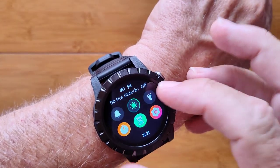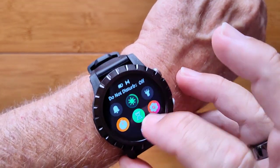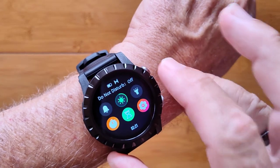You've got this nice pull-down control panel with a flashlight that can change the brightness on it. You've got an active stopwatch that'll run in the background and a countdown timer built into it as well.